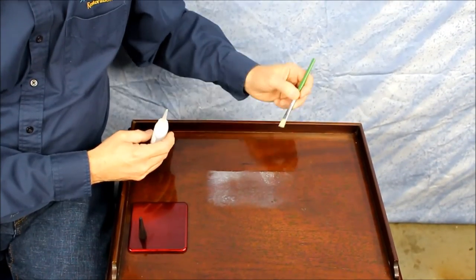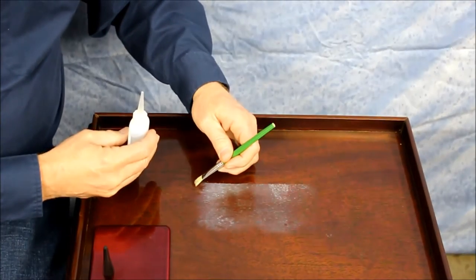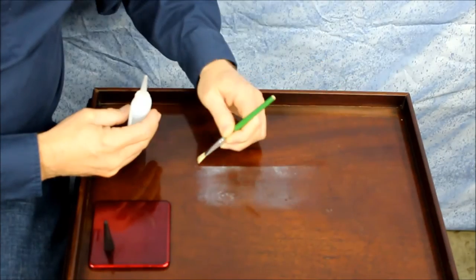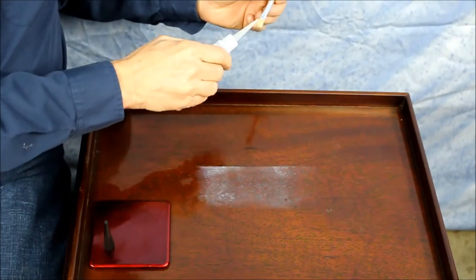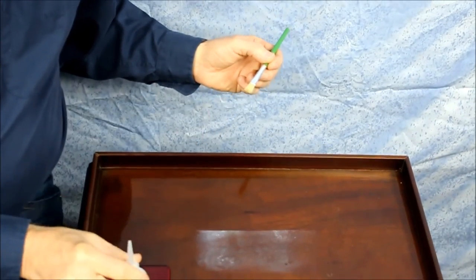But before trying this, always try it in a hidden area to not damage the surface. I've been using this product for about 10 years in my business. I've never had a spot so far that I could not remove, though I would not promise that it will remove every spot from every table.